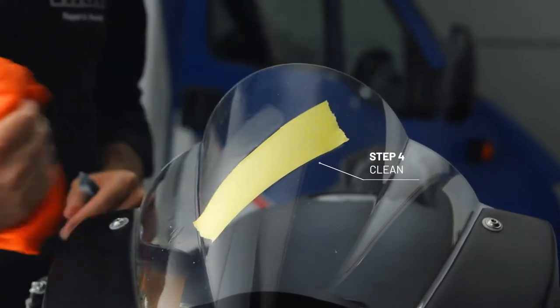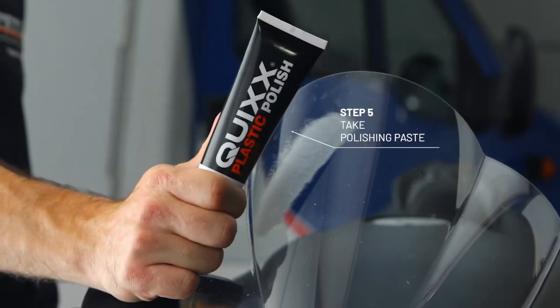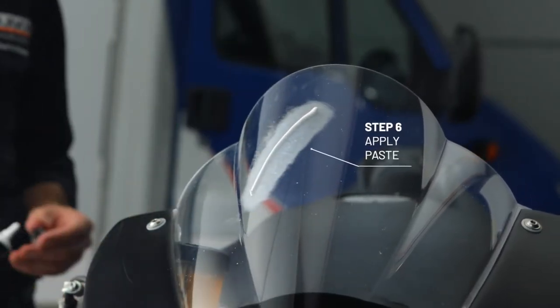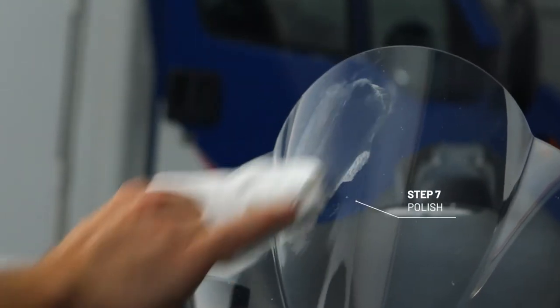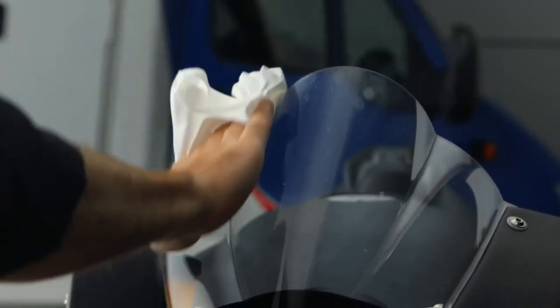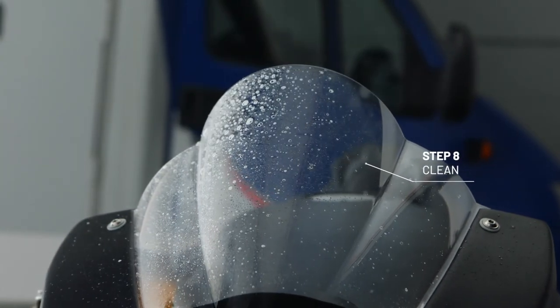And always think of cleaning. Of course, the polishing paste needs to be applied here too. Always polish transversely to the scratch. By cleaning the treated area from time to time, you can see if the scratch is still visible.